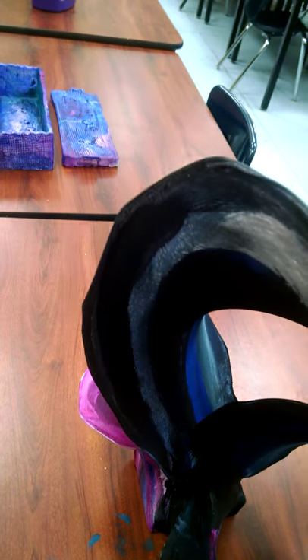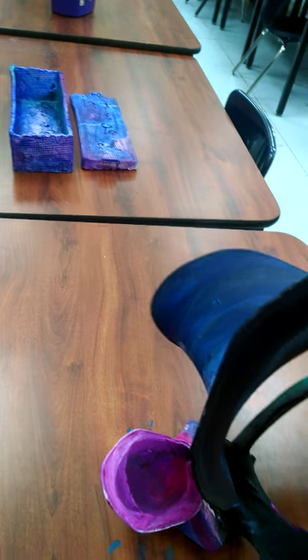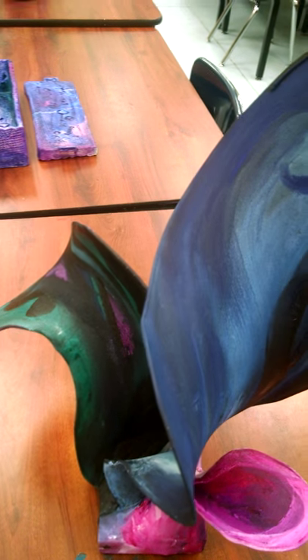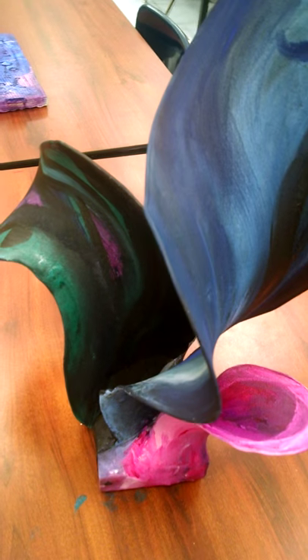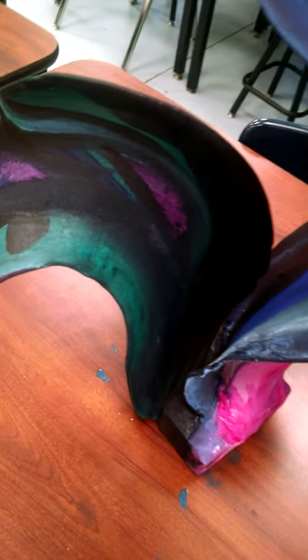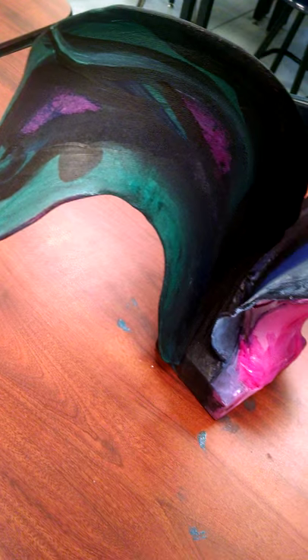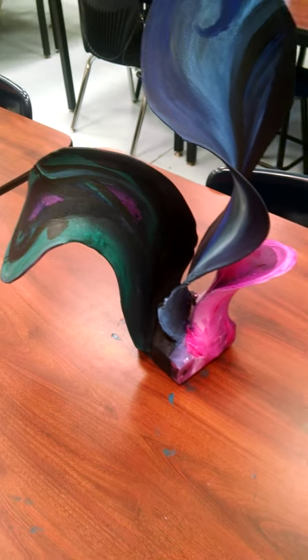The paint is still wet as you can see — I'm getting it all over the table. But this is a pantyhose or stocking, nylon, stretched over some coat wires that have been poked into a scrap piece of wood with some little holes drilled into it. So that's what I've got started on that.